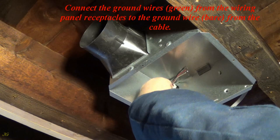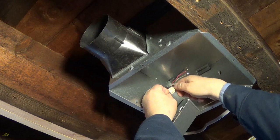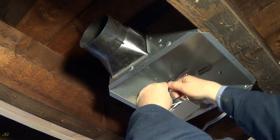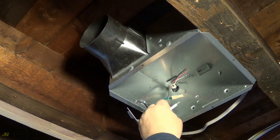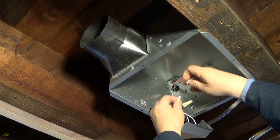Connect the ground wires, green, from the wiring panel receptacles to the ground wire, bare, from the cable. Connect the neutral wires, white, from the wiring panel receptacles to the neutral wire, white, from the cable.